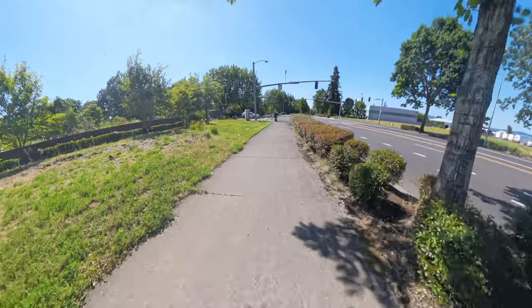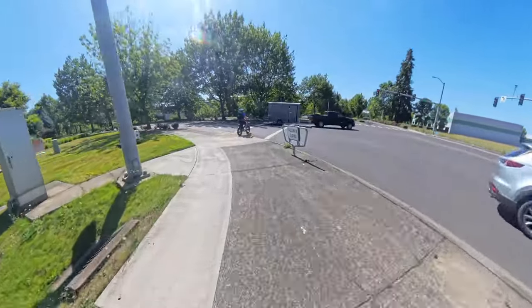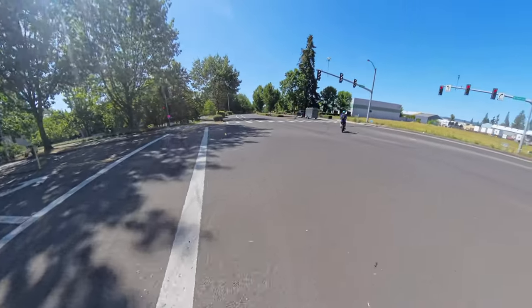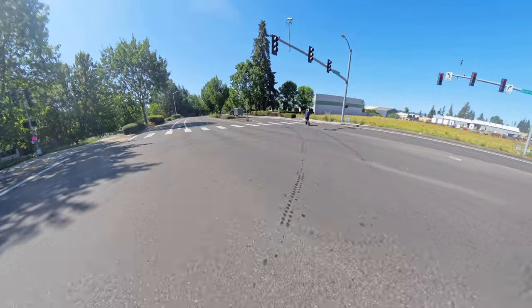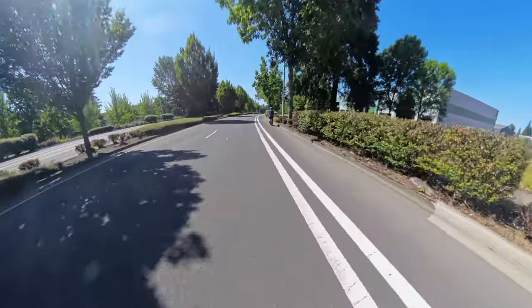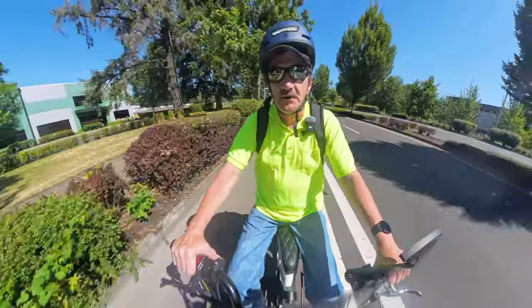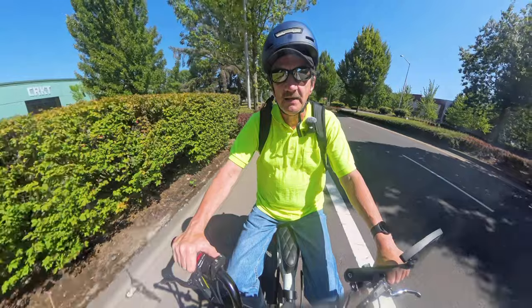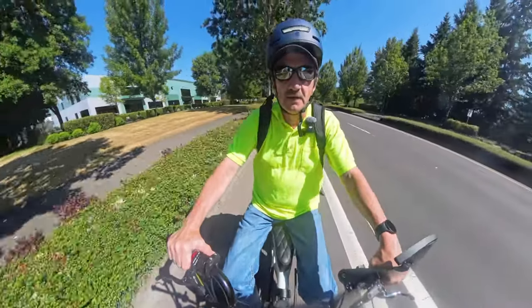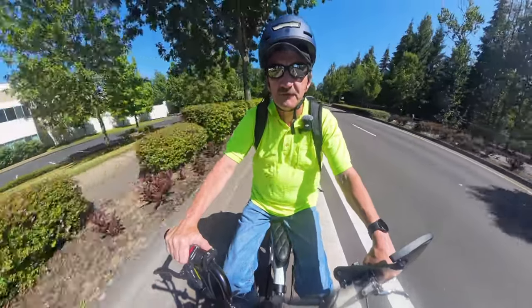It's definitely warm when you come to a stop — you can feel the heat. It's just past 10:30 in the morning and it's already 80 degrees, supposed to go into the 90s — 93 or 94 today. You feel it mostly just when you stop. When you're riding along, you're fanned by the breeze you're creating, and riding into the wind as we are right now actually feels great.